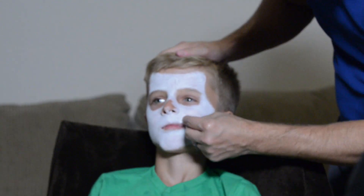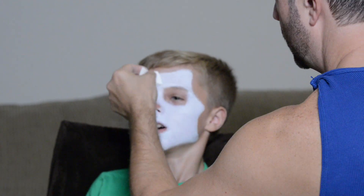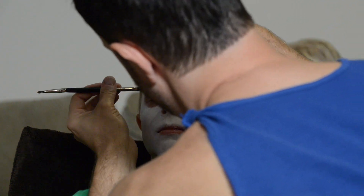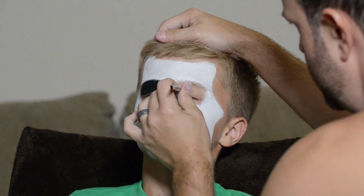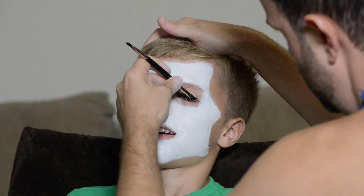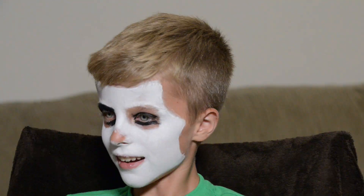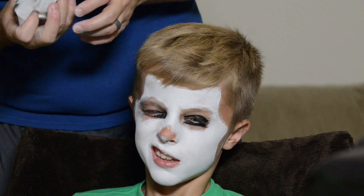With kids, face painting is much easier if they're distracted by a video game, as you can see here. We've moved on to the eyes — I started out doing just a black face paint on his eyes instead of using eyeliner, because that gel stuff is so hard to get off. This stuff is water soluble and comes right off in the shower.